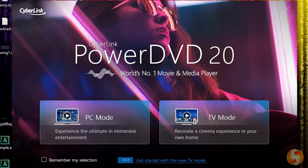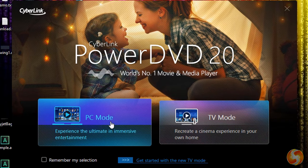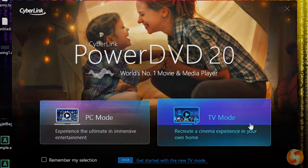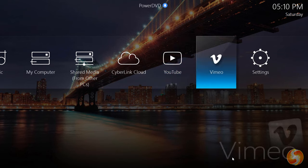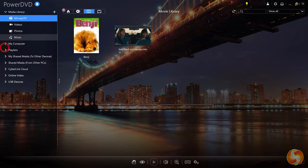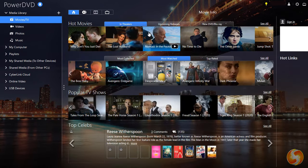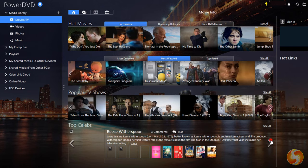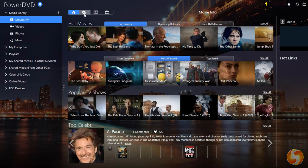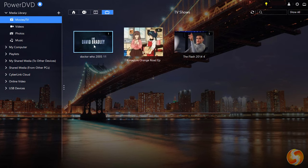When PowerDVD opens it shows two interfaces to enjoy your media: PC Mode, which is suitable for computers, and TV Mode, which is designed especially for TVs. In this video we will see the PC Mode interface. On the left side the navigator shows the main sections of PowerDVD. Under Movies & TV you get the most about films and TV shows, such as full information on trailers and plots, Top Celebrities Biography, and also ratings and feedback from the CyberLink Community. You can browse through the other sections above to watch either your DVD disc or your own films and TV shows stored in your computer.